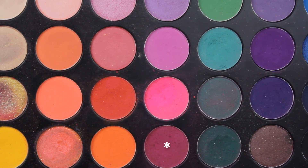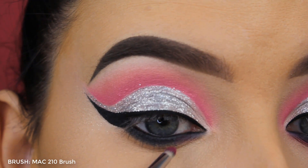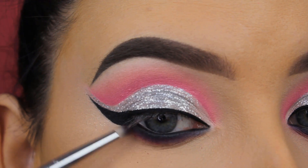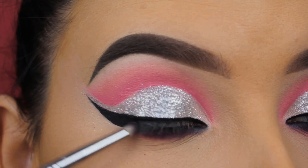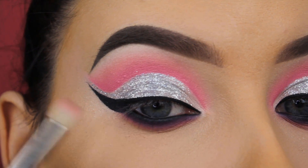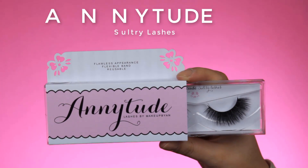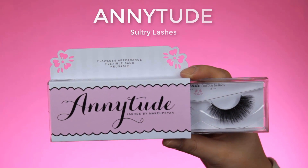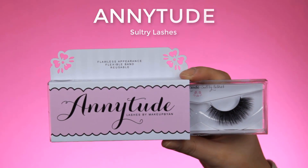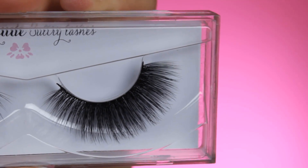This will connect the black eyeshadow with the eye pencil in the waterline. Now I'm going in with this pinky eyeshadow shade — it has a sort of pinky-purple undertone, very pretty. I'm blending this underneath the black eyeshadow and then using a MAC brush, blending back and forth.